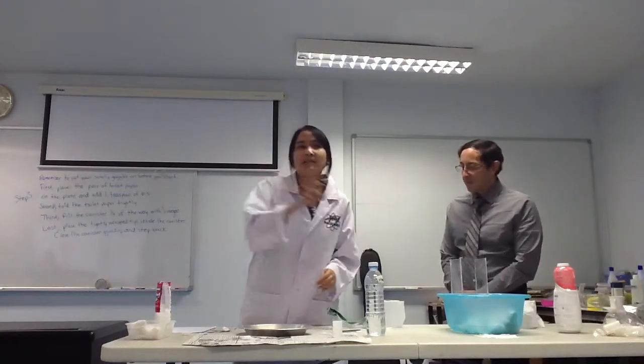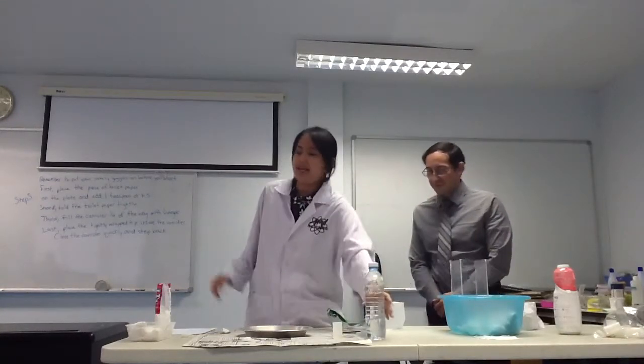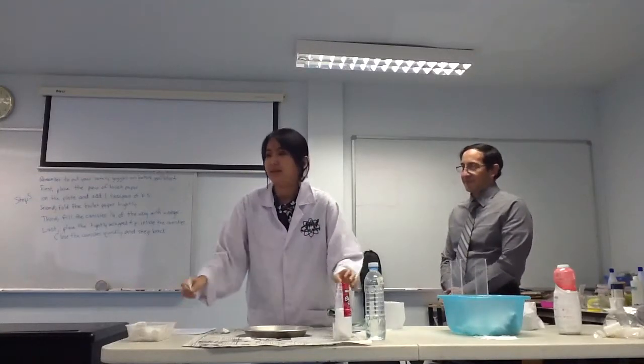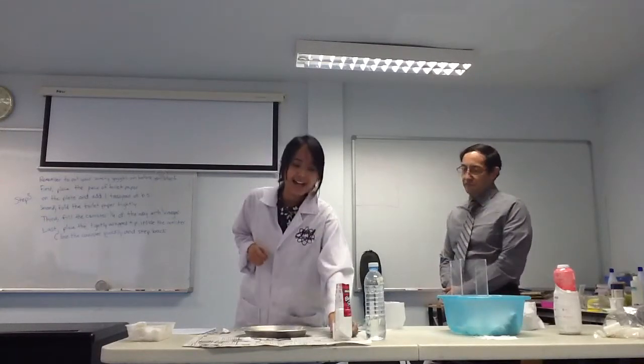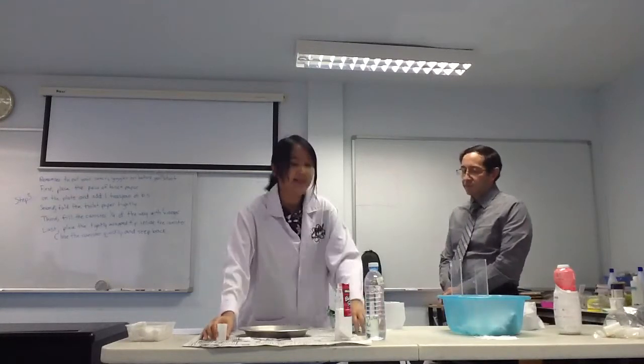Let's begin with the materials: some vinegar, baking soda, a white teaspoon, a canister, and a lid.